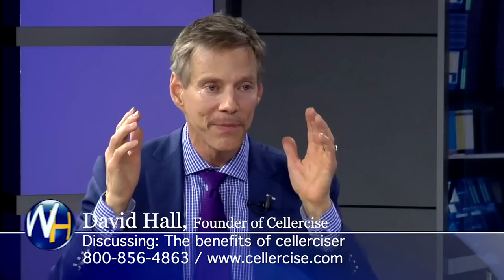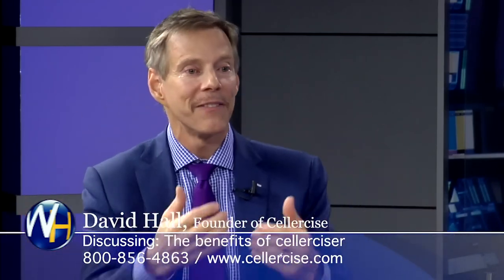Why do they wake up feeling better? When I get up in the morning, I'll notice my eyes — you lay down at night and your fluid tries to find a natural equilibrium. I'll wake up and notice my eyes are a little puffy. I get on the cellerciser. When I'm done with my routine, they're not puffy. The lymphatic system — I had some bags under my eyes, I'd bounce for a little while, and they seem to go away or diminish.